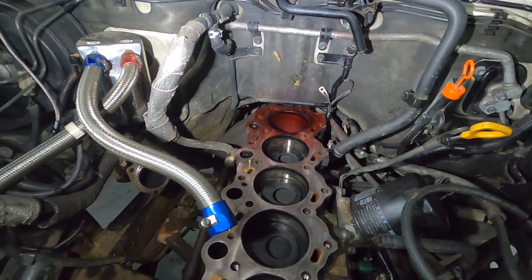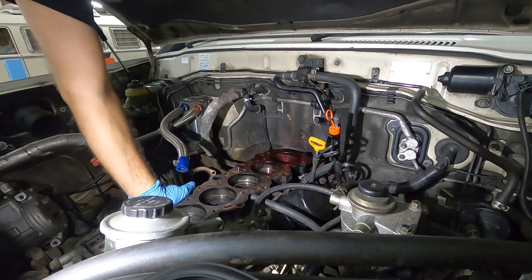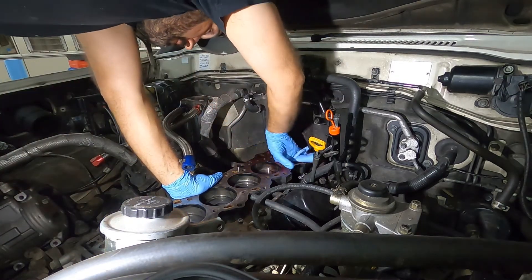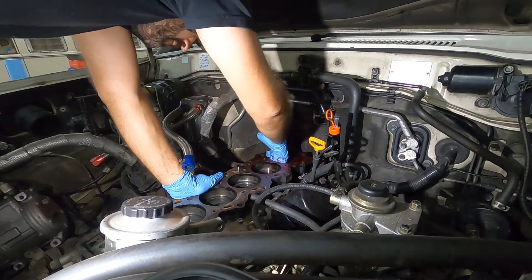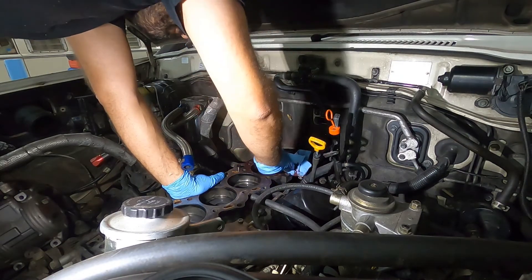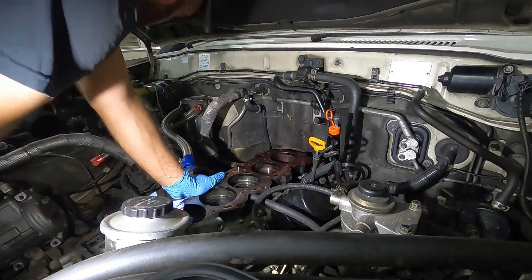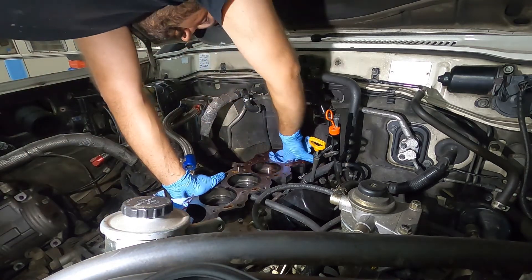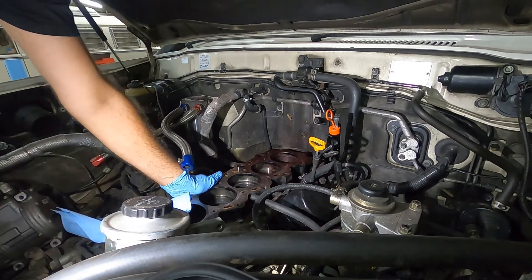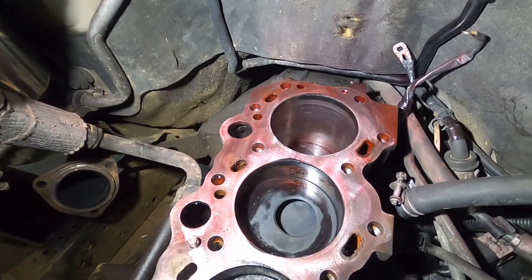We'll wipe it out and then we will spray the developer and find any cracks. Now we are going to remove the dye — just got to wipe it out, get it cleaned up, wipe it out of there. So we have wiped it out inside the bore. Now we will get the developer and spray it in there.